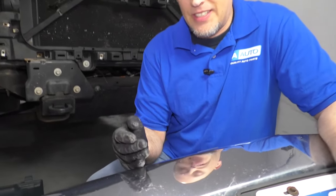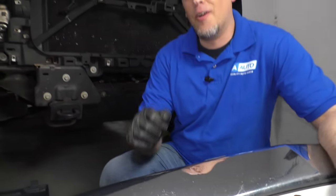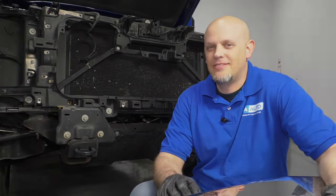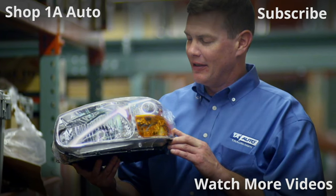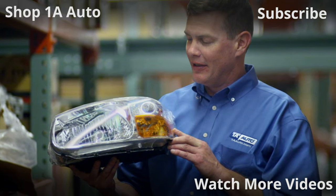So there we go. We significantly improved that ding in the bumper. It's almost not visible. I hope this video helped you out. Thanks for watching. Visit 1aauto.com, your place for DIY auto repairs, for great parts, great service, and more content.